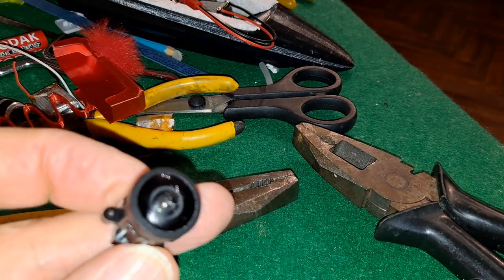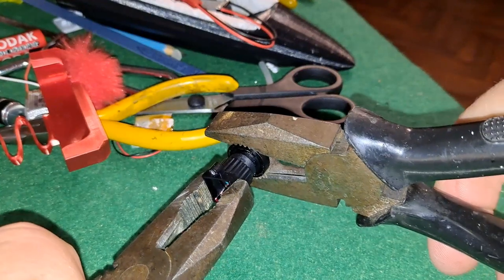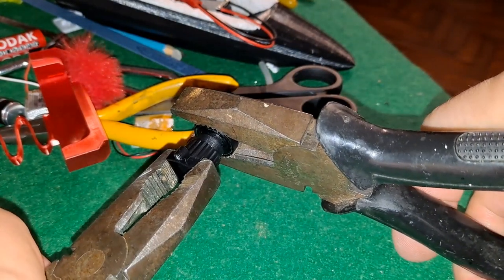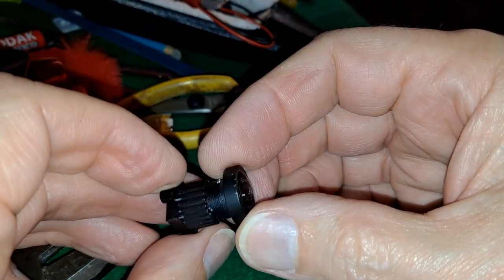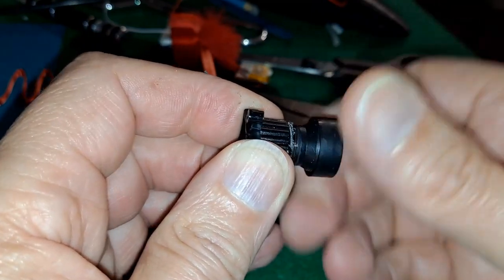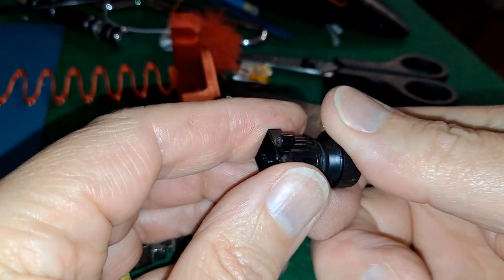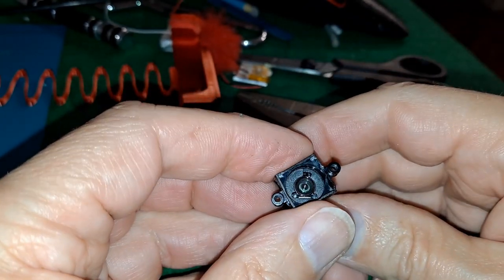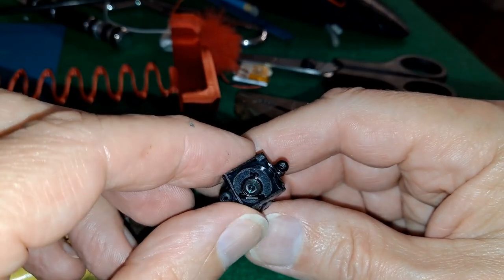So this is the scratched one. That doesn't want to move — no, that's not working. Oh dear, we're no further forwards. Well, a bit more brute force and ignorance, and I did manage to get that one to come free as well. So now — that's the other lens, that's the scratched one. So we'll see if we can fit that back over the sensor.